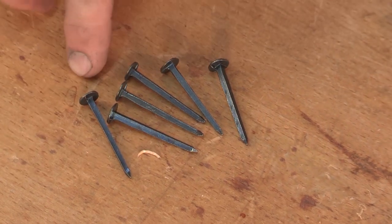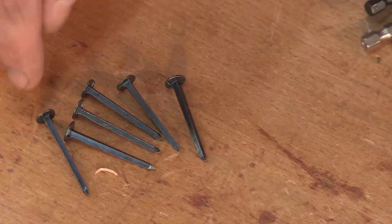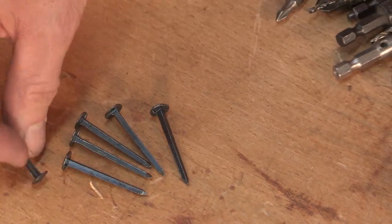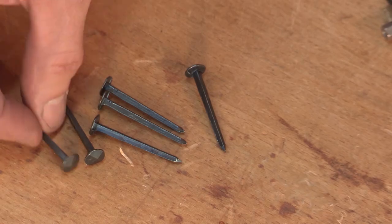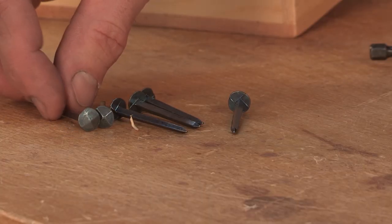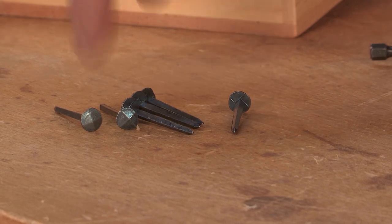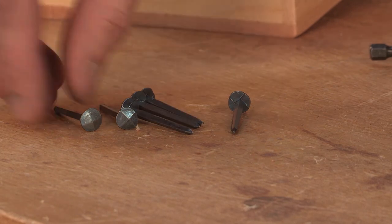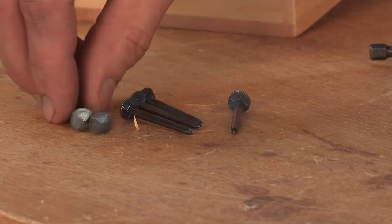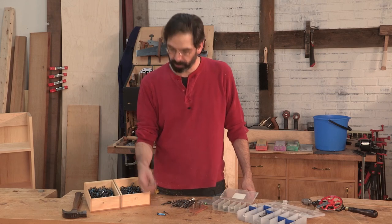These are made in France — so the French are forgiven for inventing wire nails if they invented these. They are machine forged on a die and look very much like the Roman nails. They are square in section, they taper, and they even have a nice little faceted head. So they look pretty good, and this is what we're going to use for the bookcase. These hold really well, probably not as well as a Roman nail because the surface is smooth. But we're going to use these because they run about five cents a piece — a big price difference.